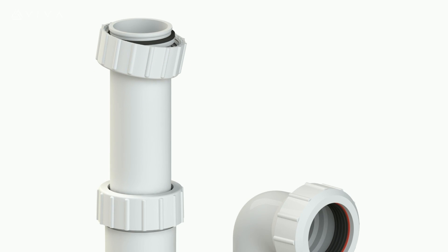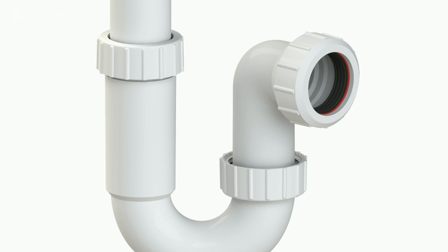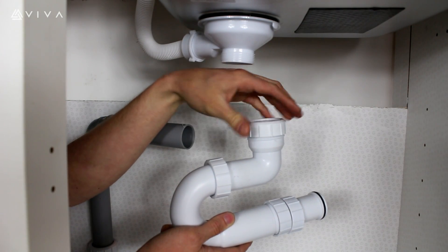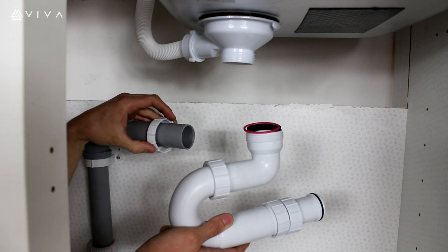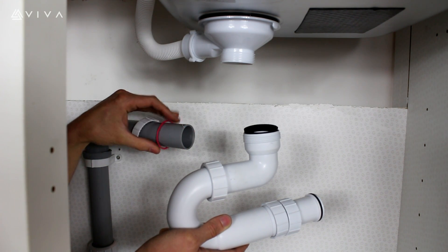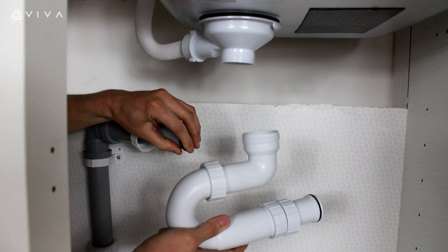This video demonstrates how to install an EasyFlow Telescopic P-Trap. Firstly, remove the outlet nut and place over the waste pipe, followed by the plastic washer and the conical rubber washer, ensuring the chamfered edge faces the trap outlet.